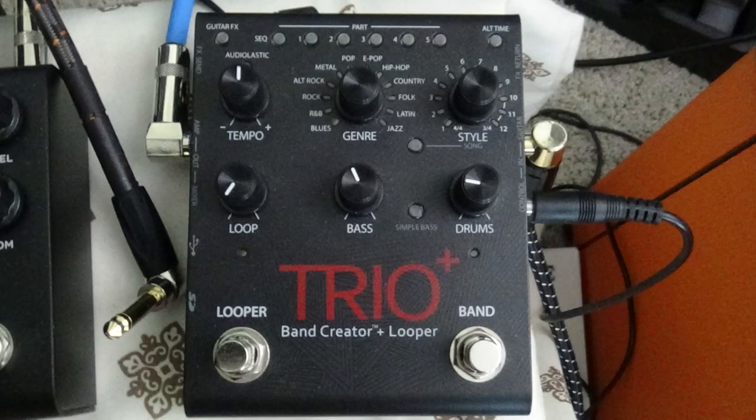Today we're looking at the Digitech Trio Band Creator Plus Looper with a keyboard. Just recently we made a video with our little electronic drum set, our Roland TD-1K — we plugged it into the Digitech Trio Band Creator Plus Looper just to see if we could teach the drum machine part actual beats and it worked. So I thought, let's try a keyboard and a bass guitar. We're going to work with the keyboard here and then the bass guitar at the end of the video.